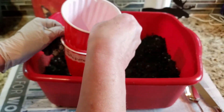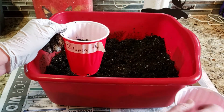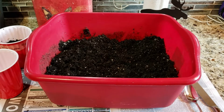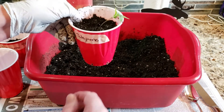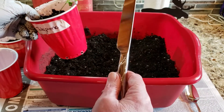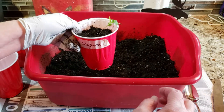You don't want to really hardly tap it down but you want it to be down quite a bit. I usually set up an assembly line — I get all my cups filled to where I need them with dirt and then I start putting my jalapenos in, or my peppers. Doesn't have to be a jalapeno. This little guy I already pulled out of his cell, and besides squeezing the side I used a butter knife to kind of lightly loosen them and then I set him in.